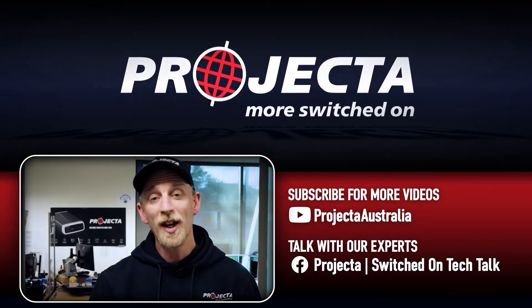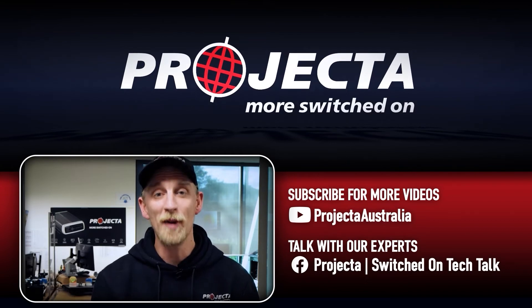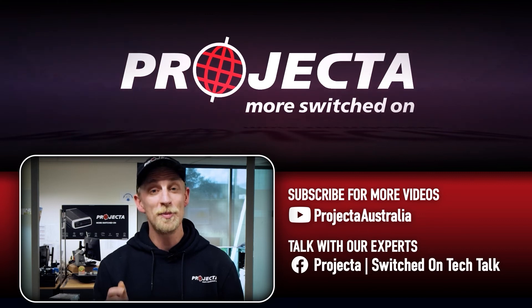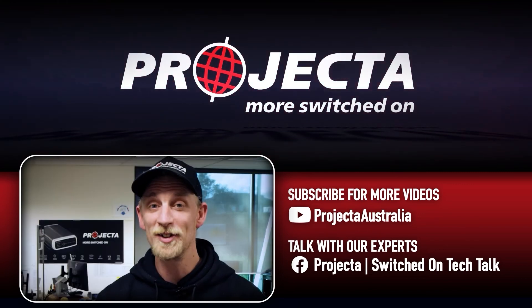Thanks for watching guys. Check out the links in the description below to find out more about Projecta and the awesome gear we make. Now, if you learned something from this video, give it a like. And if there's any questions you want answered, just put them in the comments below. For more videos like this, make sure you subscribe and come and say g'day in the Projecta Switched On Tech Talk group. I'll see you next time guys.